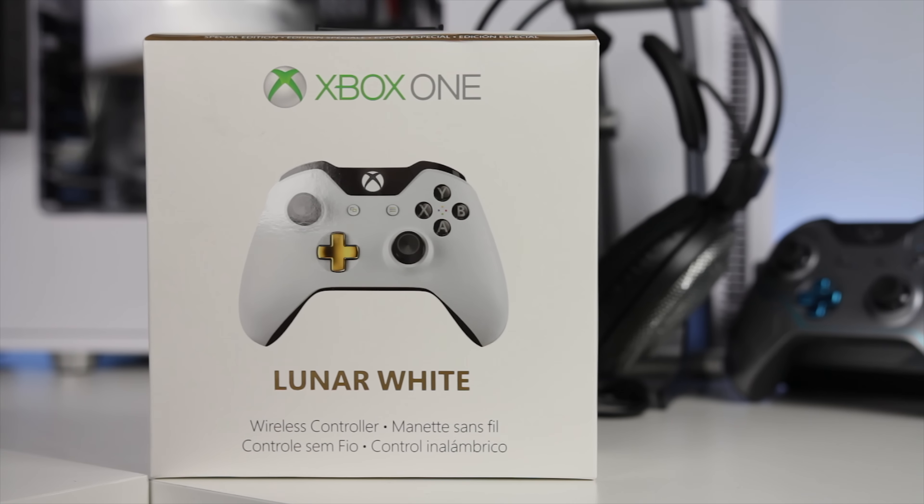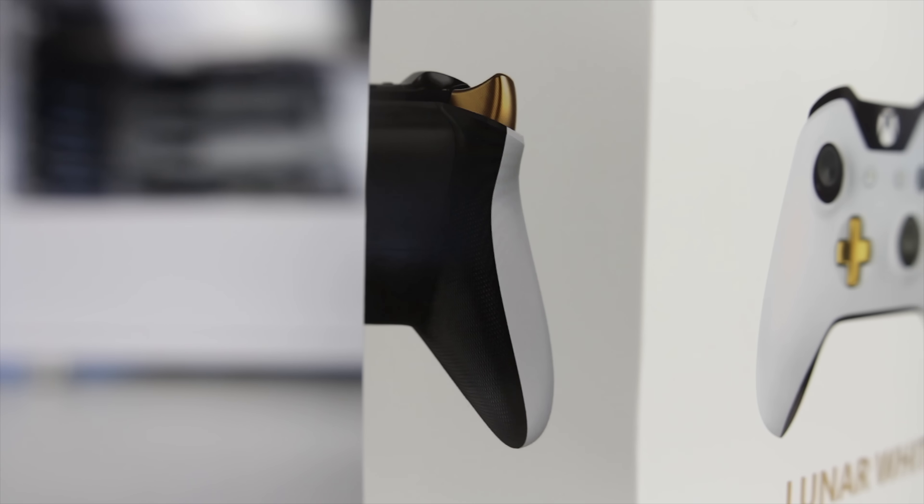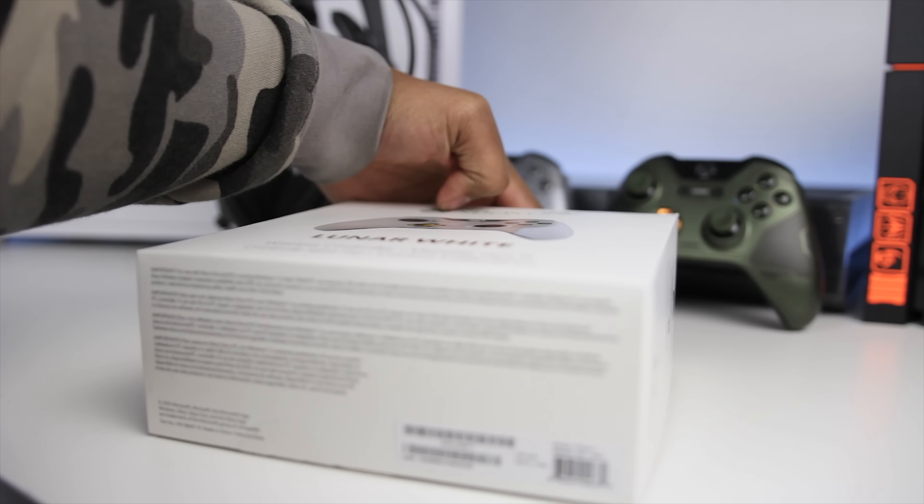I think it's great that Microsoft has been coming out with a number of different limited editions and special colored controllers for those trying to color match their setup — perhaps they have a limited edition console or a specific color PC they're trying to color match.